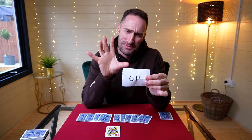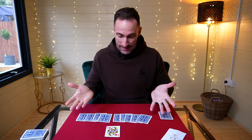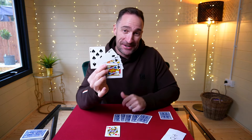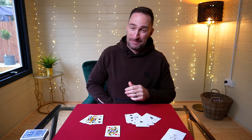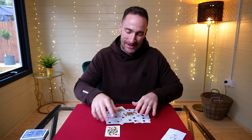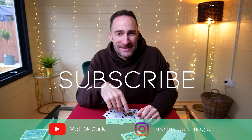It's a really strong prediction, but you take it one stage further. You say: 'I knew you'd actually choose the only red card in the deck, because these cards are all black, these cards are all black, these cards are all black. If you take the cards out of your pocket, they're all black. You chose the only red card in the entire packet — your card, the Queen of Hearts.' If you like that, like and subscribe below, and I will see you very shortly for another trick.